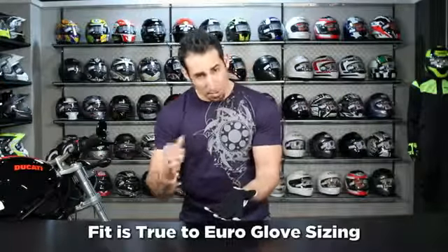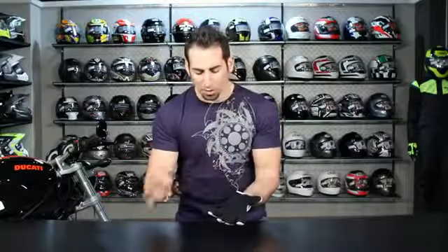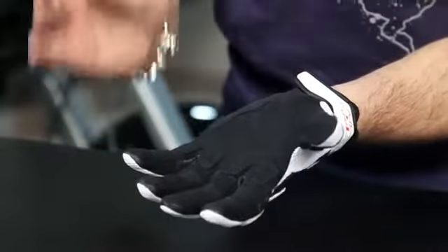Very comfortable on this glove. I am wearing a size extra large. Typically Alpinestars runs a bit small on everyone — it's more of a Euro cut in the gloves. I'm a large in most American cut gloves like Icon, First Gear, and Tourmaster, but here in the Alpinestars I am an extra large. These gloves fit true to size.